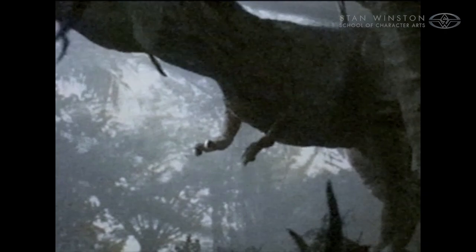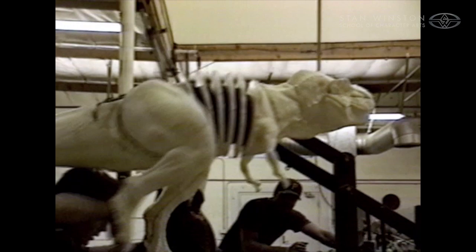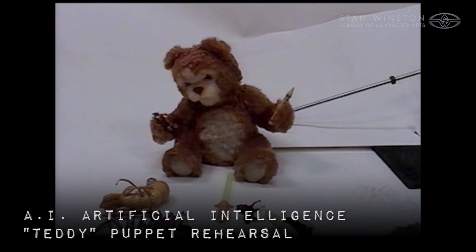These testing phases serve two things. They allow the director to see things that were working out beforehand on video so that they're prepared, and also it builds the confidence level of all the puppeteers and technicians that are going to go on set that day and do it.